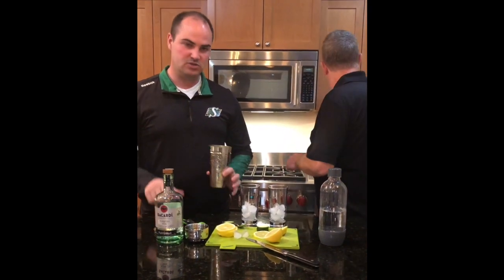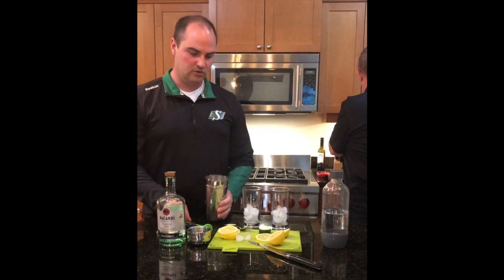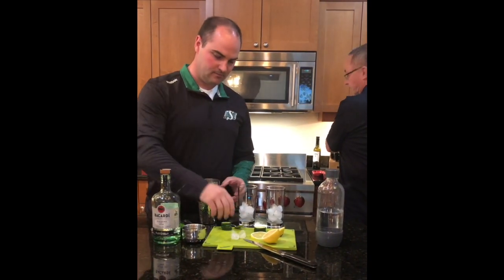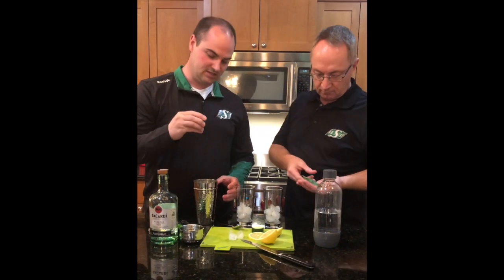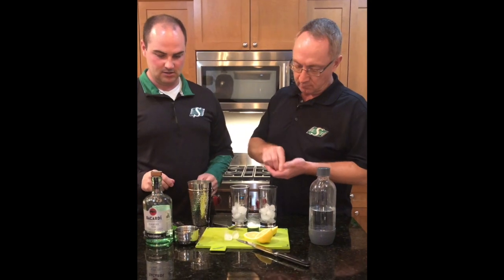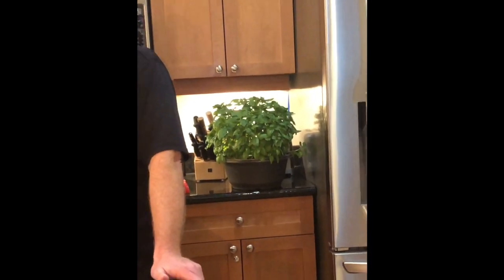To make this drink, we're going to make it for two. So we're going to do four slices of lemon, four cucumber slices, four slices of basil, and about an ounce of simple syrup.